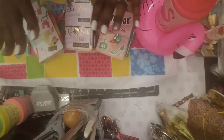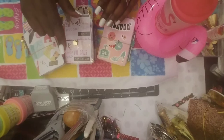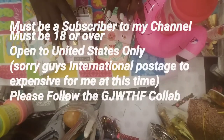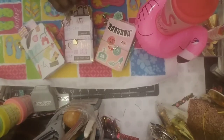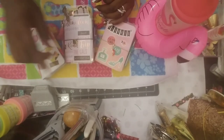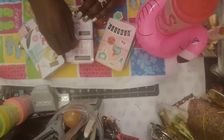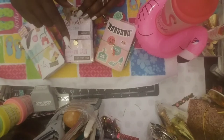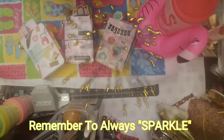Sorry guys, I forgot to mention — in order to qualify for the giveaway, you must be a subscriber to my channel. You must be 18 years or older. You must follow the collab of course. I'll pick the winner the first week in August and I will be picking three winners. Down in the comment section you must put hashtag 'Girls Just Want to Have Sun.' So thank you, and again, remember to always sparkle — bye now!